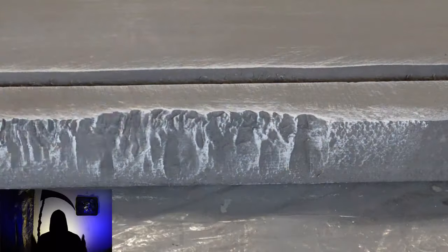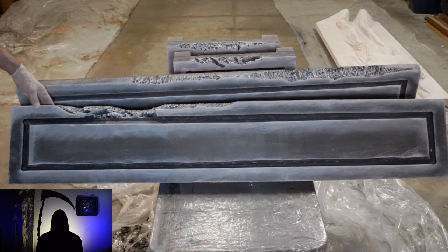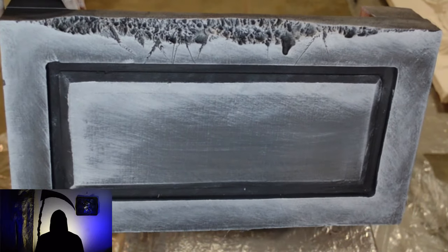The best tip is to apply the paints in the lighting conditions in which the prop will be displayed. So if the prop will be displayed in a blacklight scene, paint it under a blacklight. This is a step that many people miss and regret when their prop blends in with the walls.